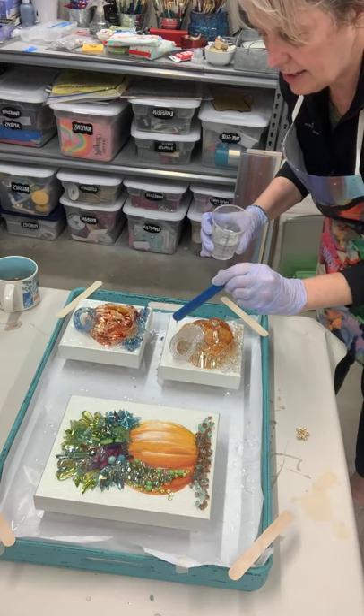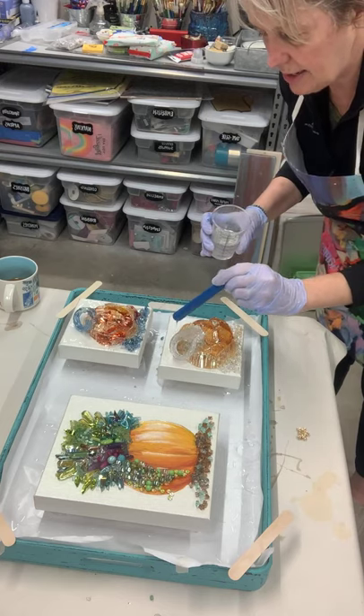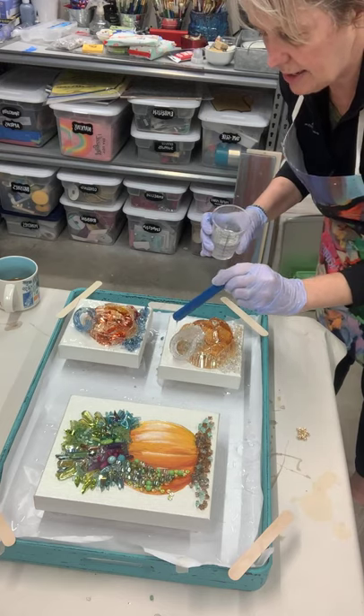I am going to have quite a bit of resin left, so maybe I will do the sides of this big canvas. For that you can just use a gloved hand. We're going to check it for air bubbles — there will be little bubbles that rise up. You can use a heat gun or a crème brûlée torch. I have one of those, but I think the butane ran out and I'm nervous about refilling it.